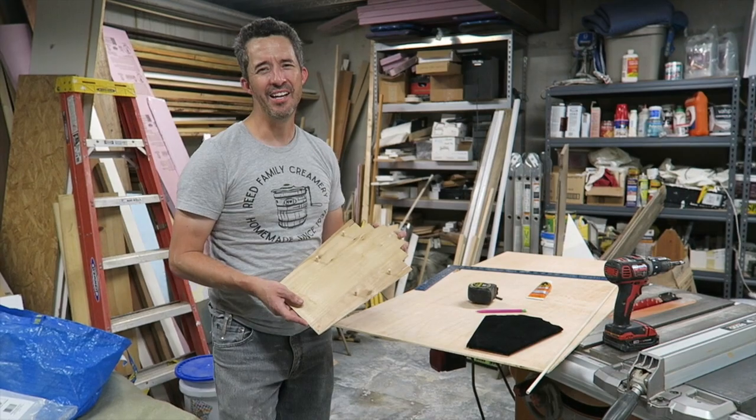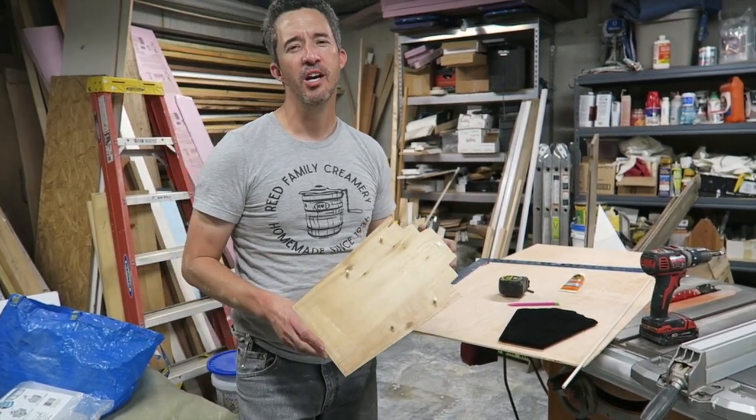Trevor is going to show you how to make your own wooden display busts. Keep in mind that the dimensions are up to you and what fits your needs. If you have one of those flat busts, you can use that to trace around, or you can come up with your own dimensions. He'll walk you through all of that.